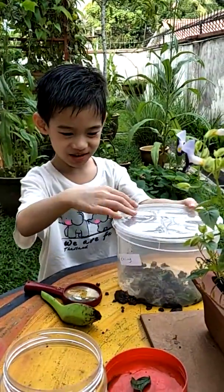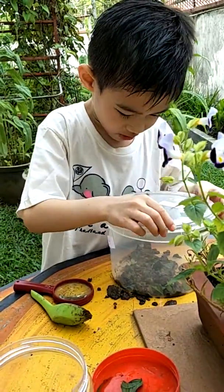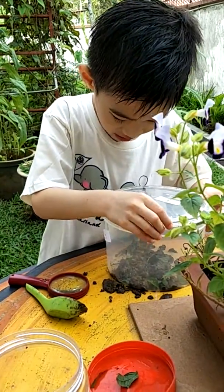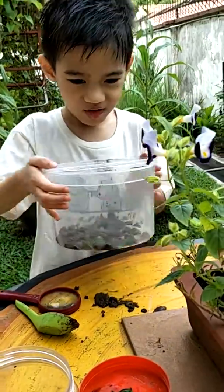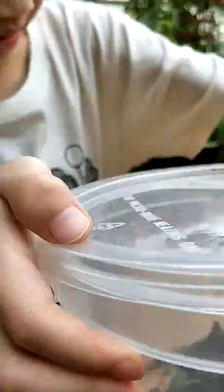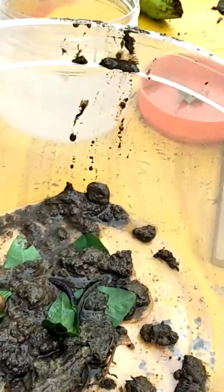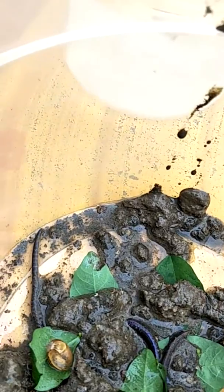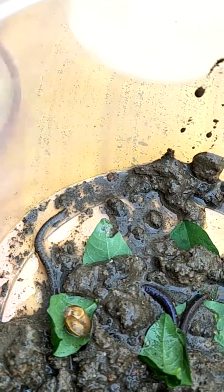I'm trying to make a habitat for some snails and some earthworms. Where's the snails? I can't see the snails. Where? Open up. Habitat for the snails. Is this a snail? It's a snail and earthworm.